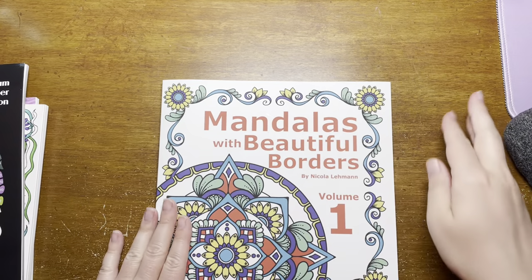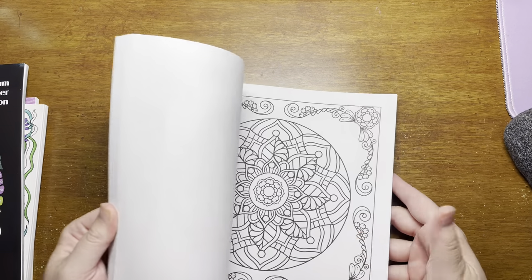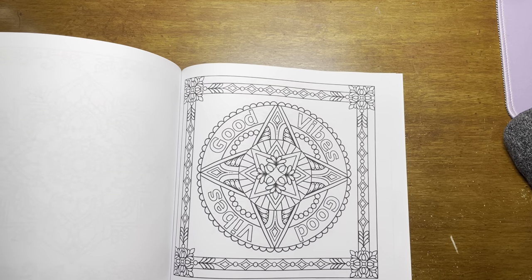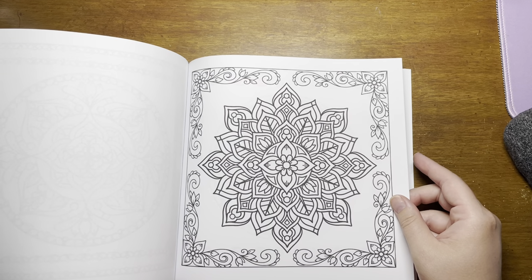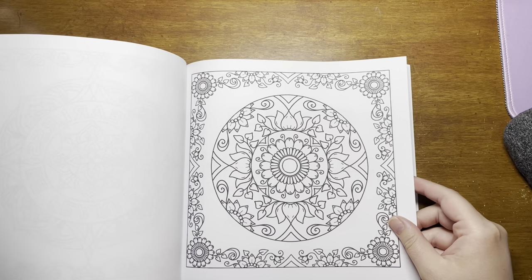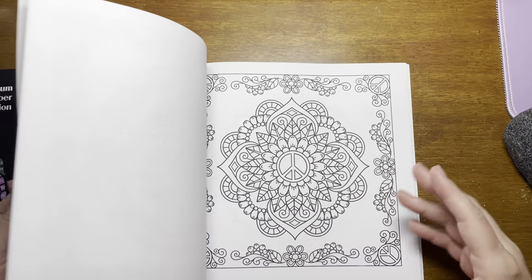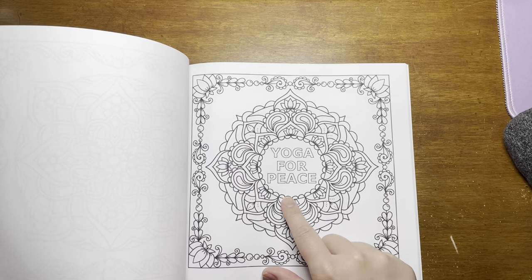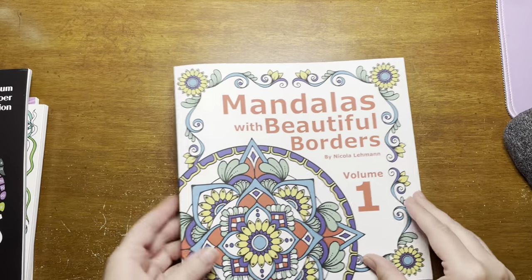And I've got this beautiful book, Mandalas with Beautiful Borders, volume one by Nicola Lehman. This is just a gorgeous book. I won't show you my finished page because that'll be for the next video, but we did one of these on video so you may have already seen it. There are all these beautiful mandalas with borders and really nice thick black lines. She's got at least one or two more volumes of this type of book, so if you like this one you can check out the other ones. Some of them have words in them, most of them don't. I really like this one.